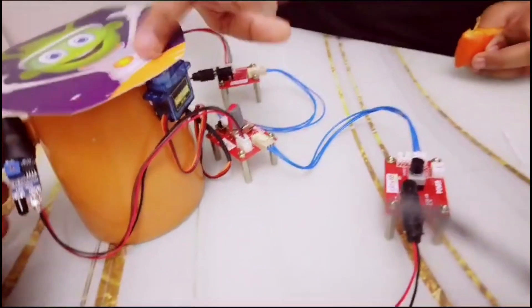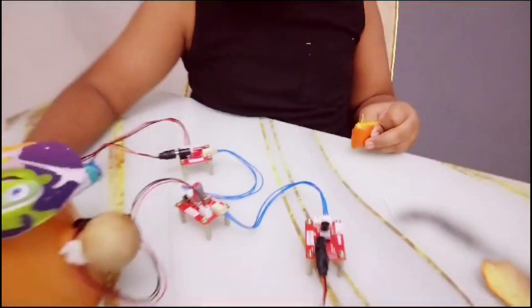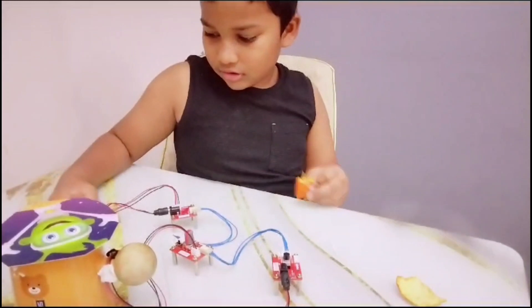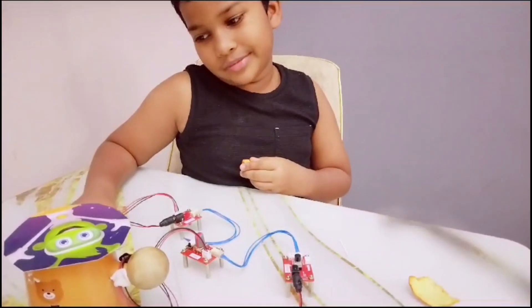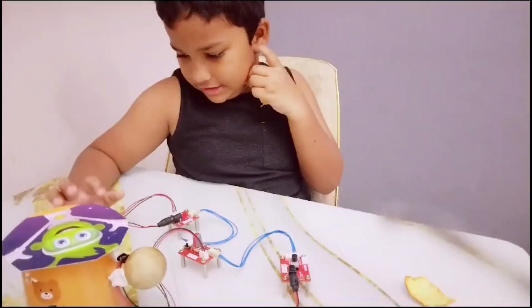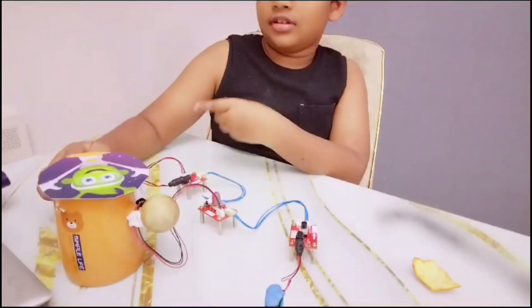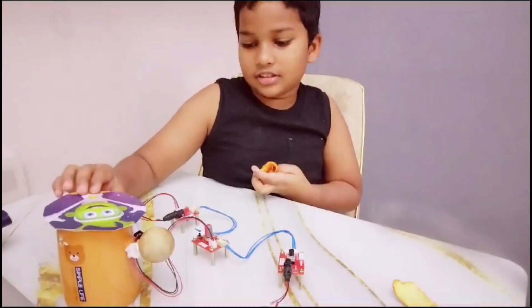Servo motor — and the servo motor is a motor, right, so it needs another battery. And here's a wire to the dustbin lid.